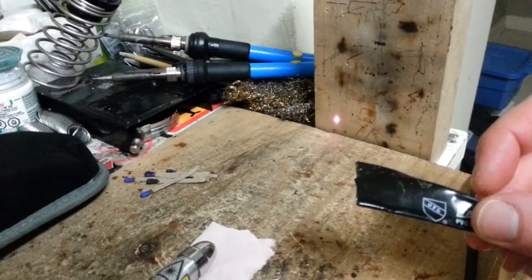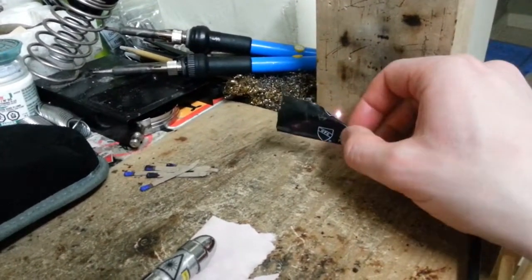The radiation from this infrared laser is so intense that we can burn plumbers tape.